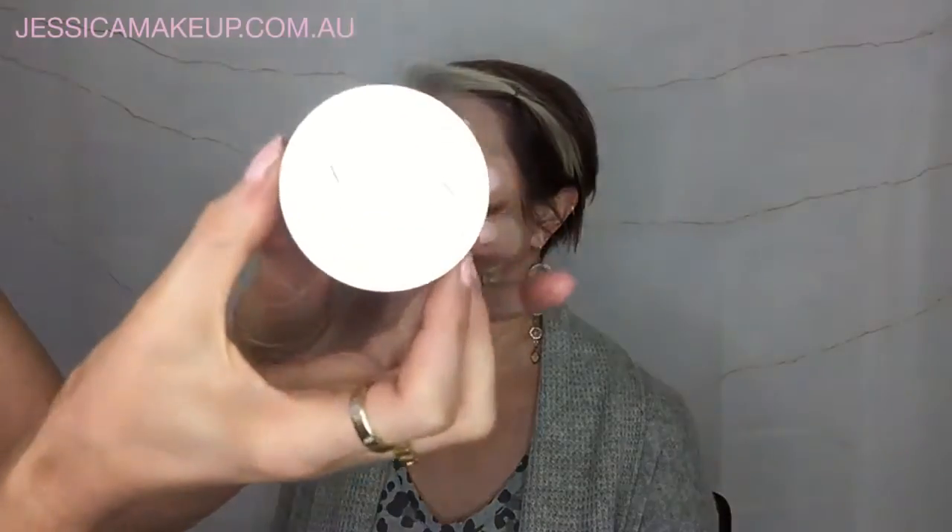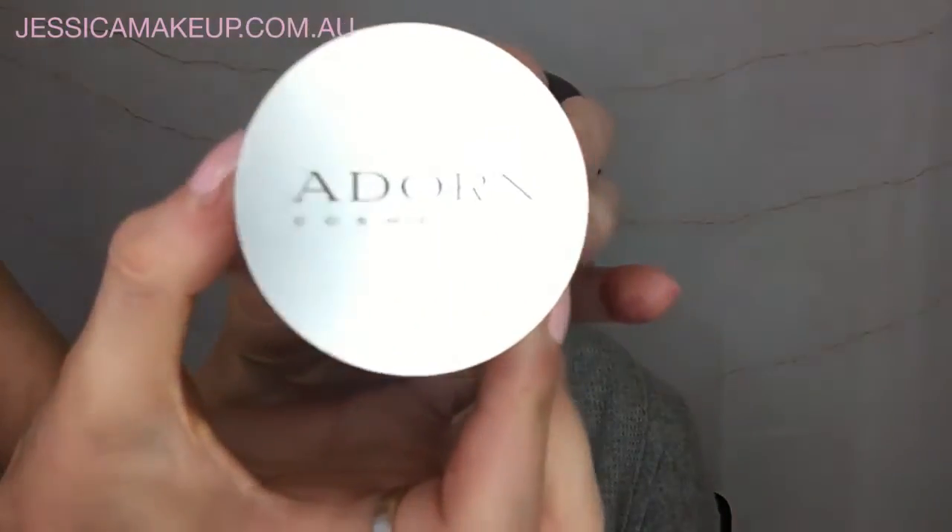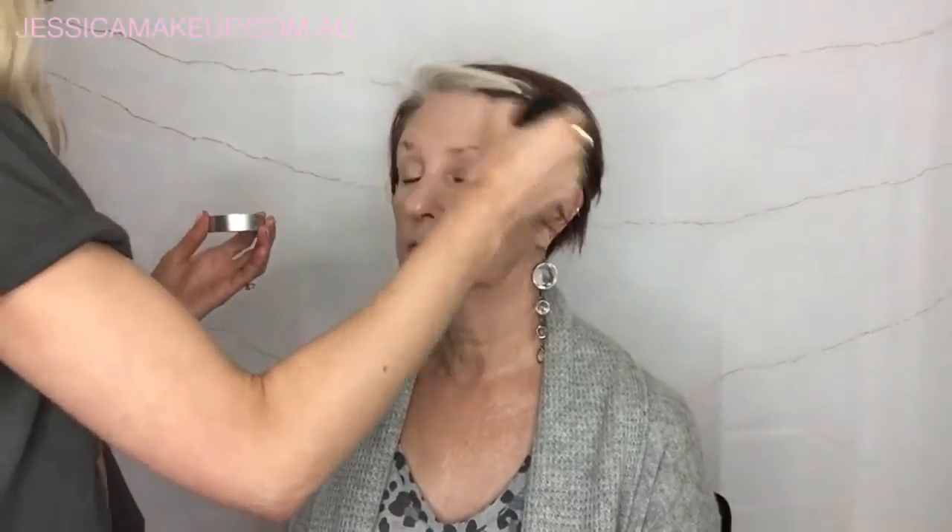Using the kabuki brush again and the loose mineral foundation, I'm just going to use a very small amount of product just to set everything. I'm not using it for extra coverage, just to set everything we've done — a very small amount of product buffing it into the foundation.